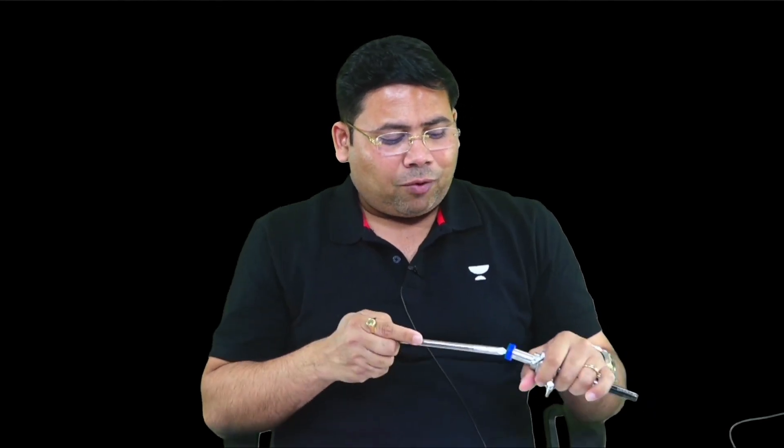This trocar and cannula together is known as a port. This is an inlet for CO2 — you can allow CO2 to go in, leave it closed, or vent the gas out. How to hold a port is very important: a port is always held in a pistol form. It is the thenar eminence that gives you the strength to penetrate inside.